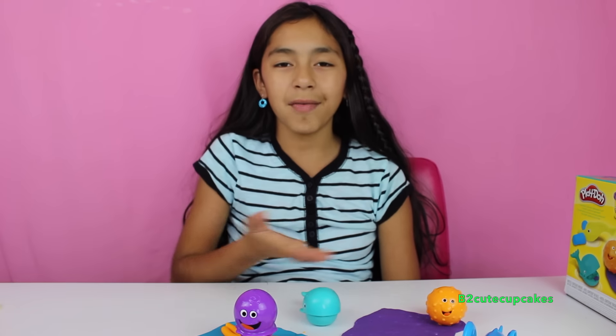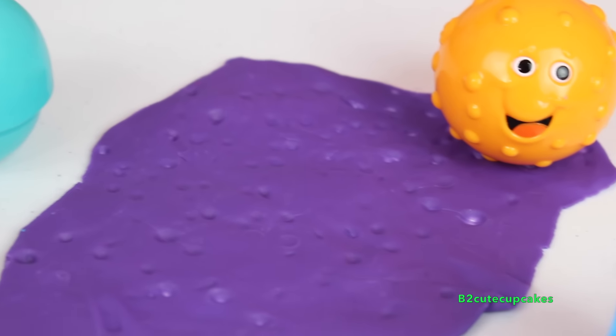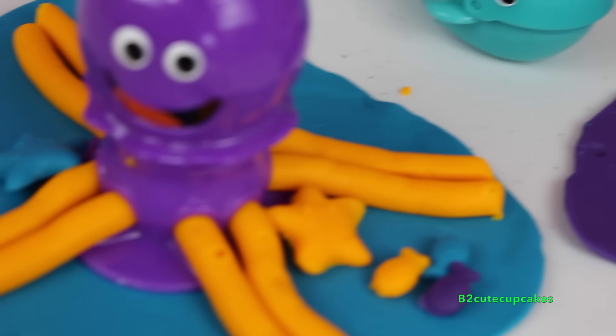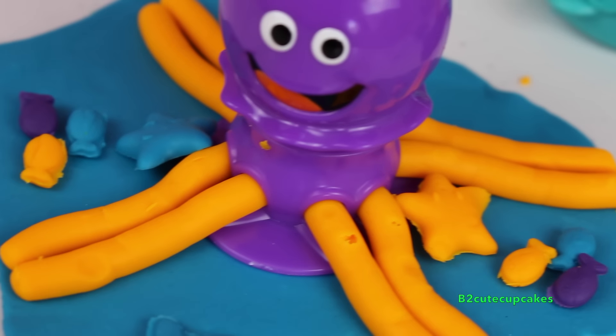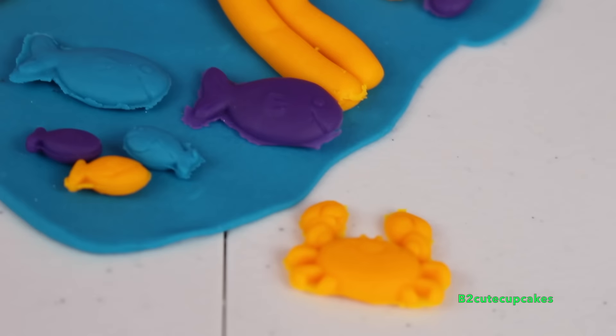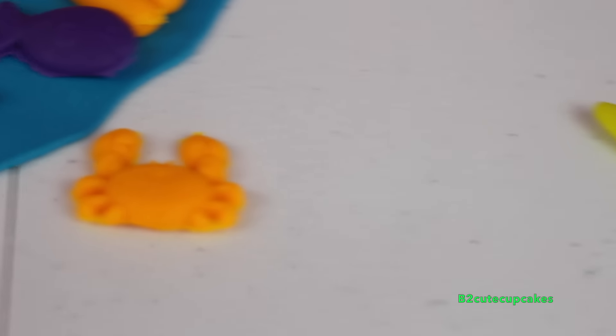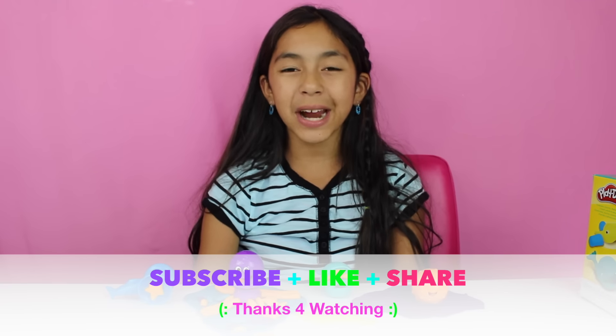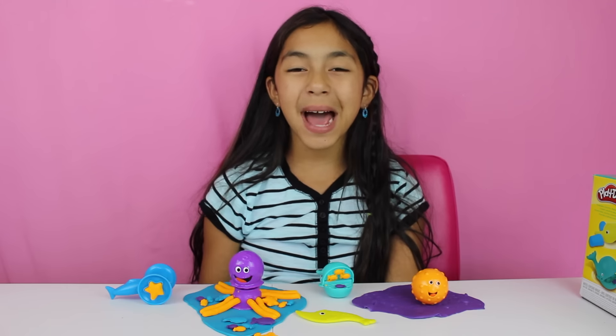Well guys, here's everything I made. That's it for today — don't forget to subscribe, like, comment, and share. I'll see you next video guys. Bye!